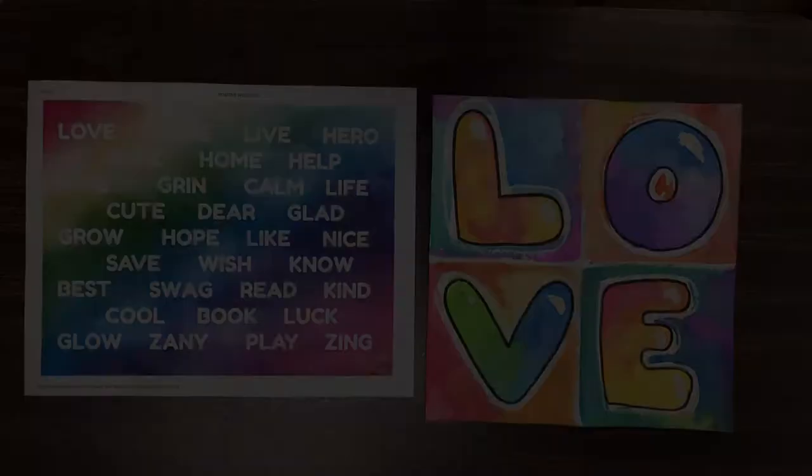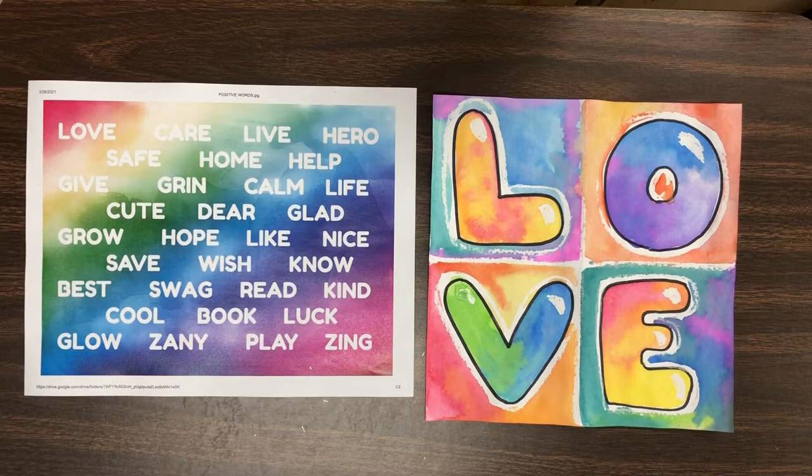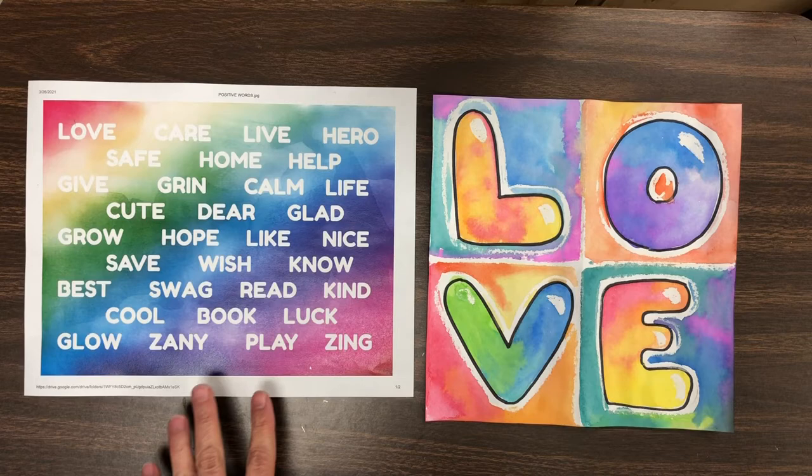Today I have a page of positive words that you can choose from. If there's a word you would like to use that's not on this list, of course you can do that. If you're not sure how to read these words, that's okay — just choose the word L-O-V-E, love. It's this very first one right here, just like the artist Robert Indiana.